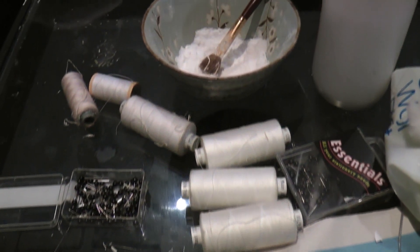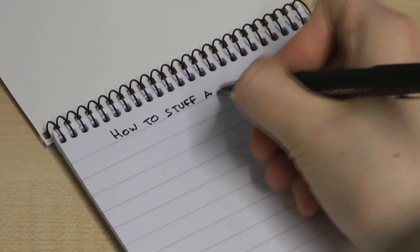I tried my hand at stuffing at an academy in Islington. How to Stuff a Mouse.